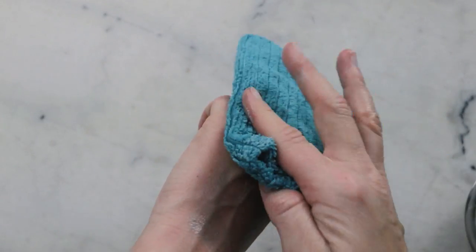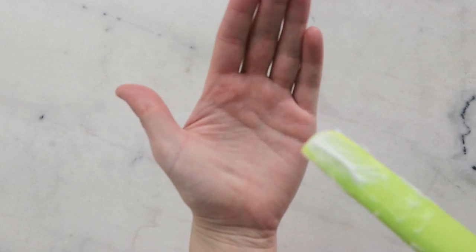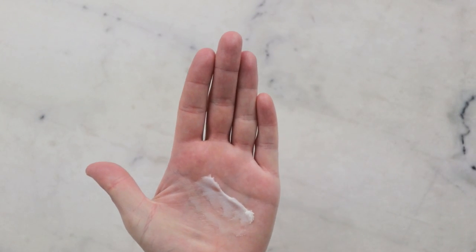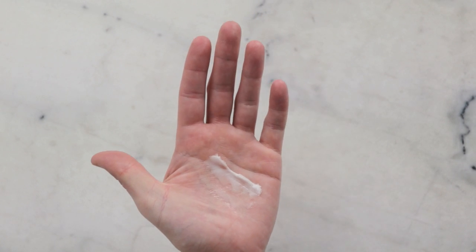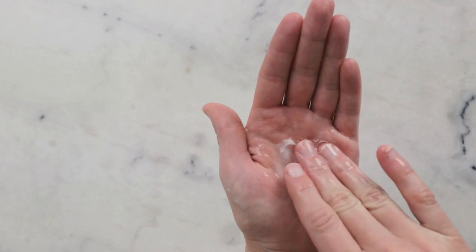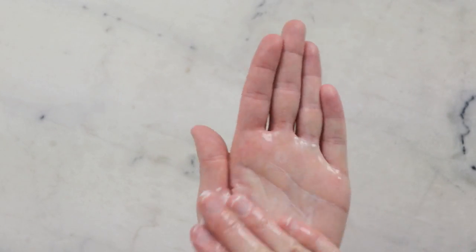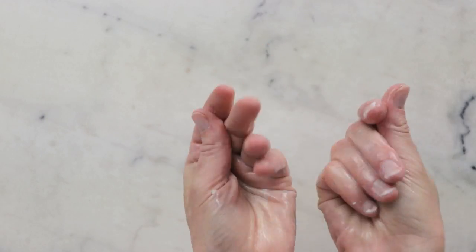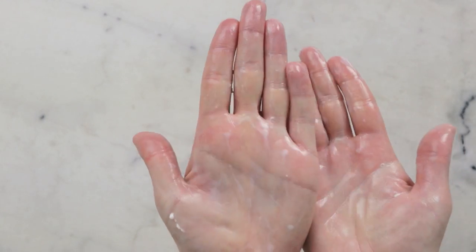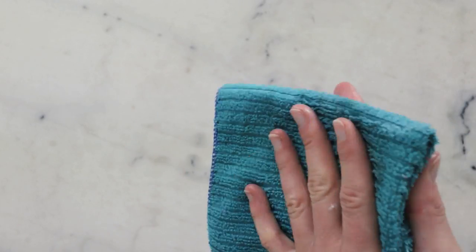With a damp microfiber cloth it just comes off beautifully. I know people also like to see the cleansing balm self-emulsify with some water, so I'll get a bit of water in my palm and work that around. You can see that it self-emulsifies really nicely — you get a nice creamy white blend that then wipes off really nicely with a damp microfiber cloth.